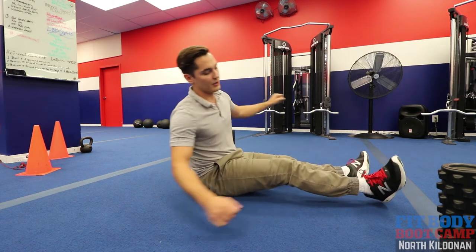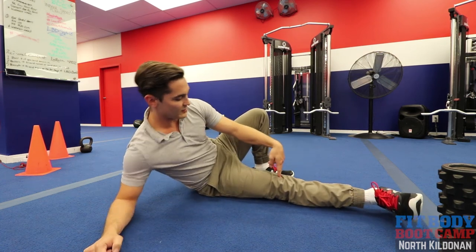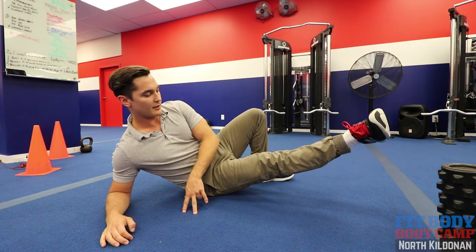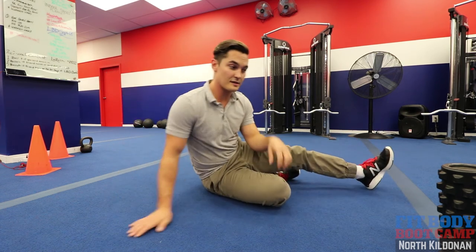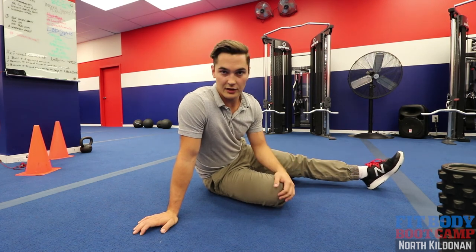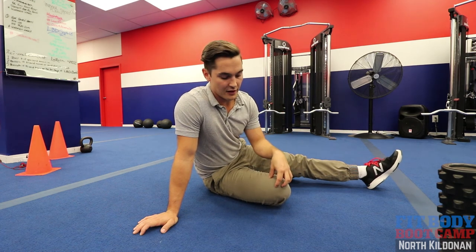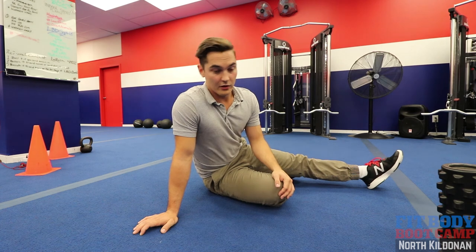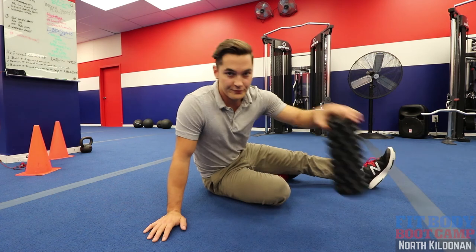Then we're going to do some VMO leg raises. Same thing — you're going to have a straight leg, tighten up this area, get in a comfortable position, tighten that up, and lift up. Back down again — 10 to 12 reps. These are some basic exercises. If you have an acute flare-up or pretty severe sharp pain, next week we're going to do some more advanced VMO exercises for those who have progressed and found these getting easier. That's today's episode on patellar tracking. Don't let it happen to you. Have a good day.